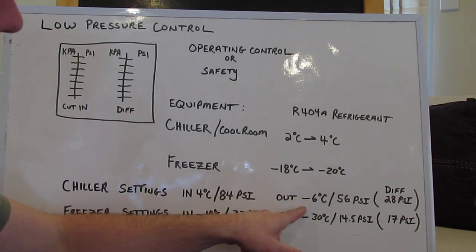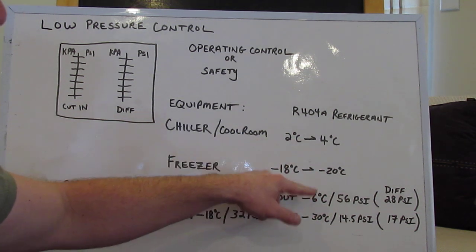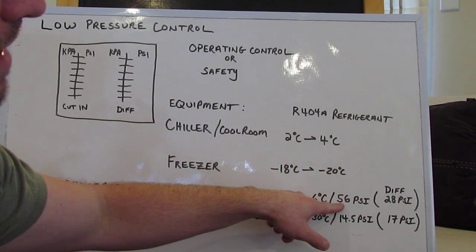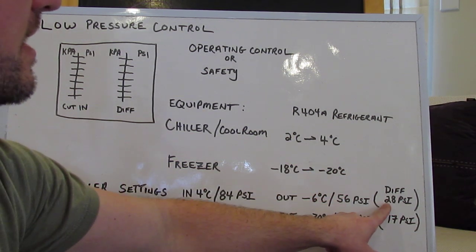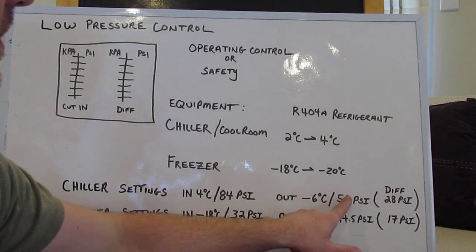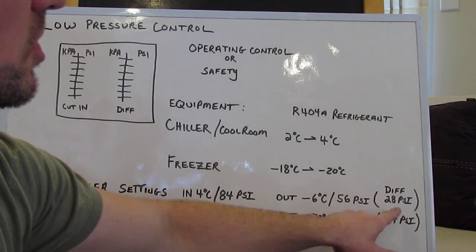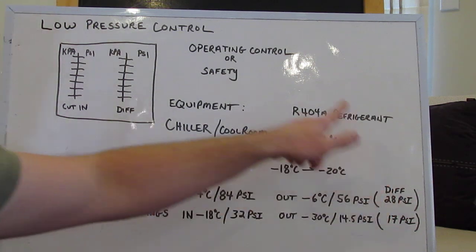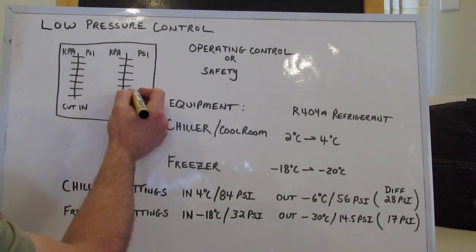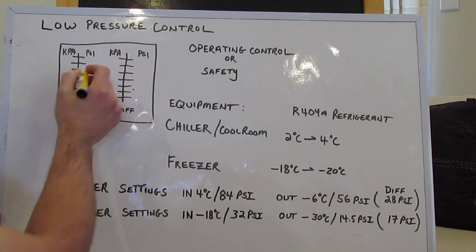Continuing on, we want it to cut out at minus 6. According to our pressure temperature chart, at minus 6 our R404A is 56 PSI. So that gives us a pressure differential between 84 and 56 of 28 PSI — that's going to be our differential set point. So we're going to take that 28 PSI up to our pressure control and adjust the screws until it says 28. And the cut-in is set at 84.